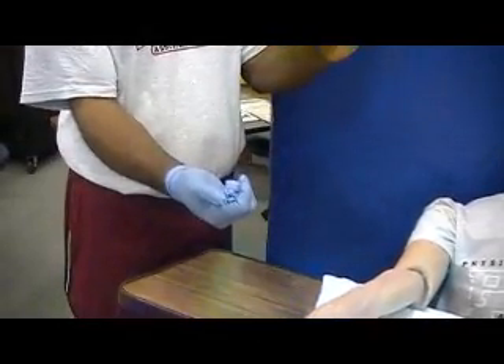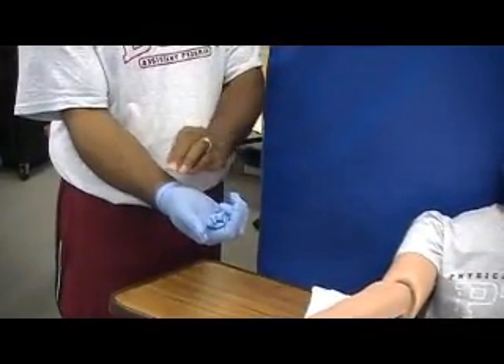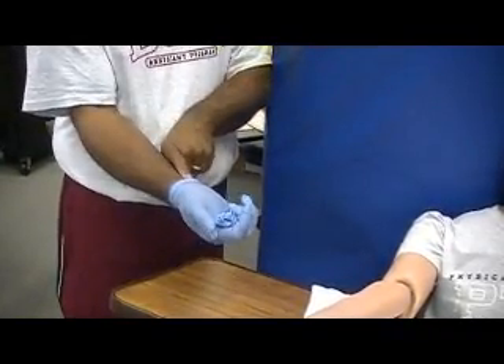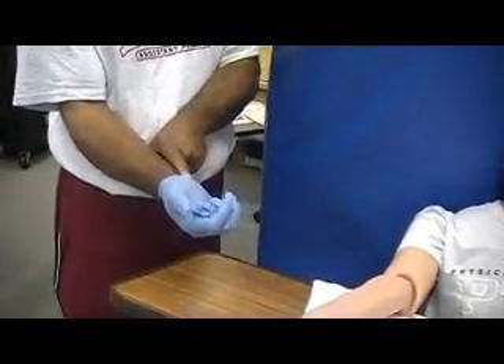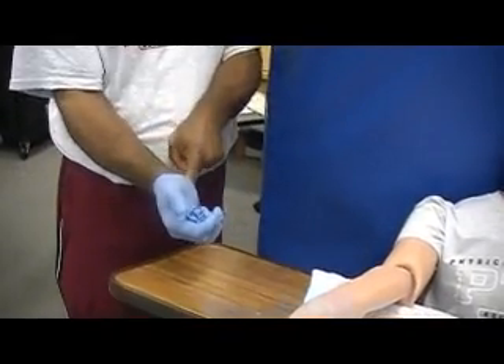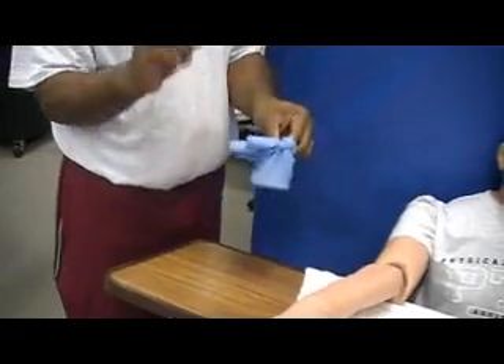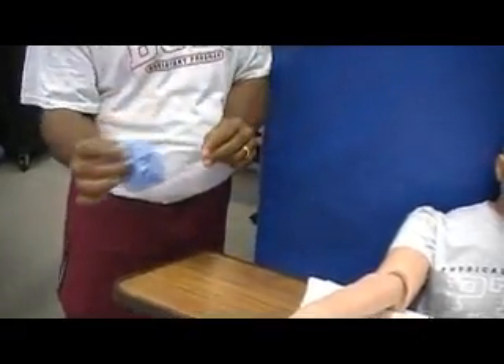We don't want to take the bare hand and touch the glove, because that could further infect. So take your index finger, go along the volar surface, and pull the glove inside out. That's the way to avoid infecting yourself. Of course, take the gloves and put them in the trash.